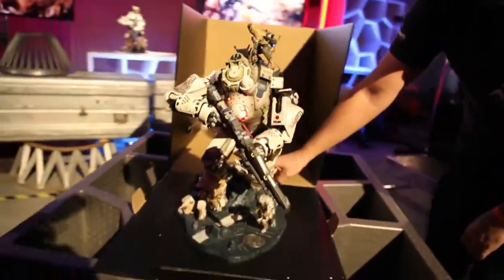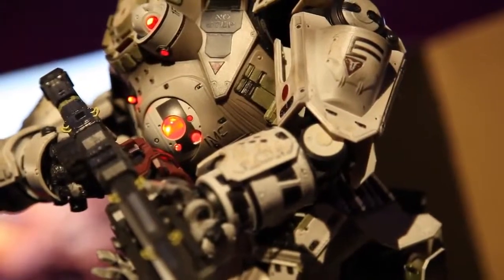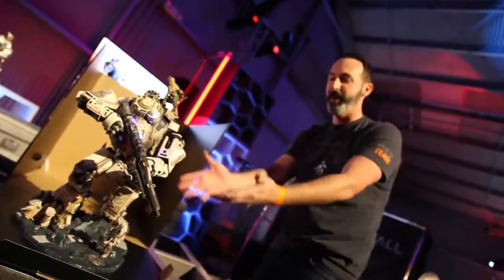You can toggle the ID lights on the character. We've got an unfriendly Titan right now with a friendly pilot. We can toggle back to a friendly Titan and an enemy pilot. There it is, folks.